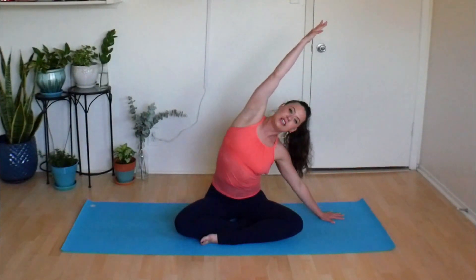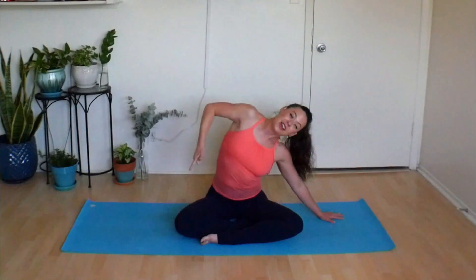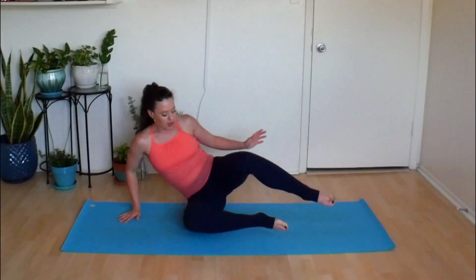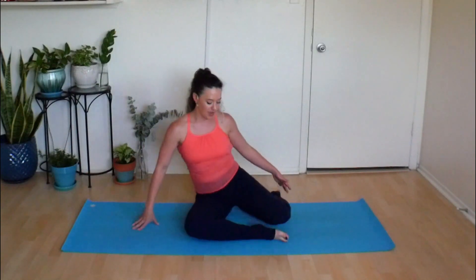Reach that right hand up high. Slowly set the left hand down and same thing to the opposite side. Grow up tall and straight, then crawl as you take a great big side stretch. You may notice one side feels a little different than the other — that's okay. If it feels nice to take your gaze one direction and then the other, go right ahead. Big deep inhale. Exhale — now it's your right oblique that pulls you all the way up.